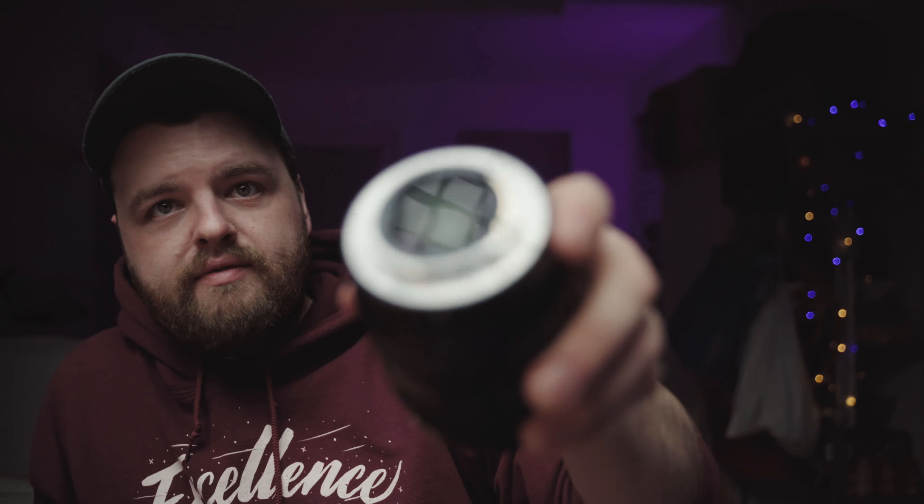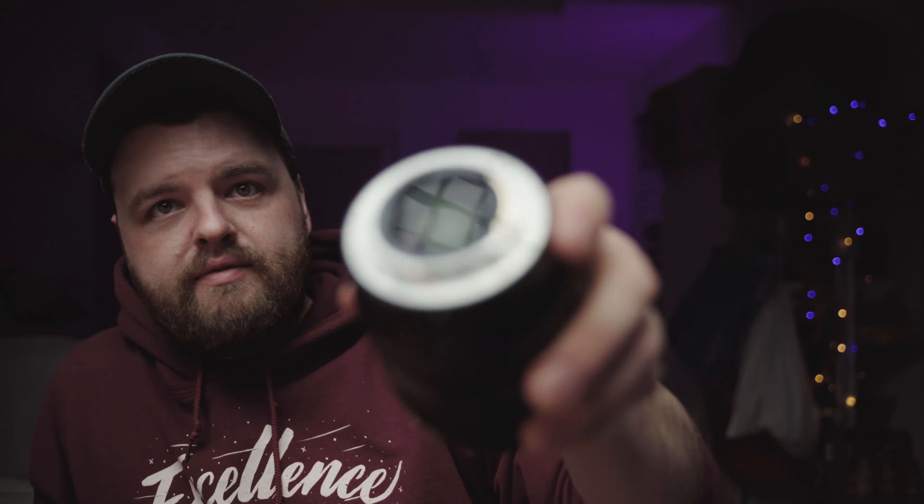It has a 67mm filter thread, which is really nice because most of my other Sony lenses seem to have the same size. It does have a weather sealing gasket around the lens mount, and I absolutely believe them that the rest of the lens is weather sealed as well. Once you've got it attached to the likes of a Sony A7 III, it feels really good in hand - nicely balanced. I can happily run around all day with this setup, and in fact this is now my main vlogging setup along with a microphone.